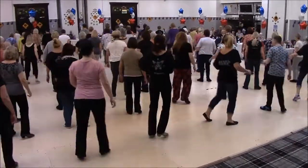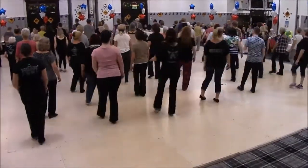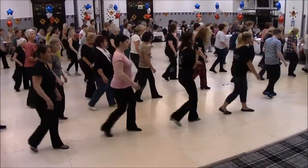Hitch, cross, back, back, cross, back, back, two, walk, shuffle, quarter, cross, cross point, step, back, back, touch.